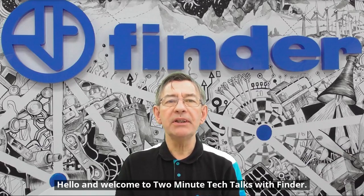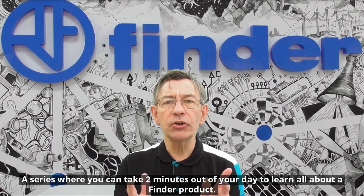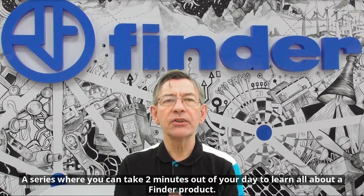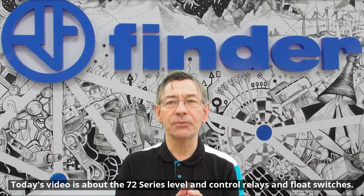Hello and welcome to Two Minute Tech Talks with Finder, a series where you can take two minutes out of your day to learn all about a Finder product. Today's video is about the 72 series level and control relays and float switches.